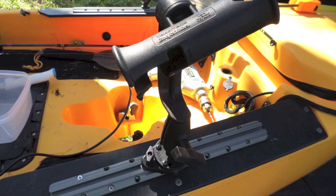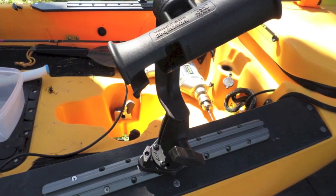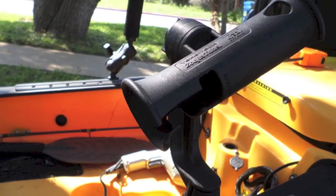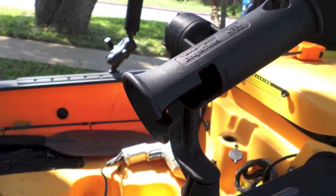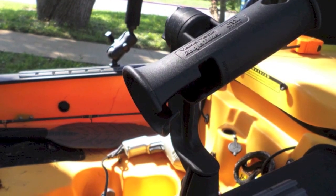I only have a few of the provided screws in my gear track because I'm not sure if I want to leave it in this position, but it looks like it's going to stay — and man, that gear track is stout. I've got my Zooka Tube on there and I'm ready to go. On the other side I have my Yak Attack Panfish with some of the extenders. Man, I'm ready to film and fish.